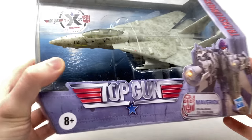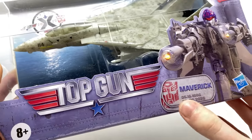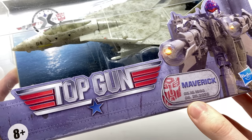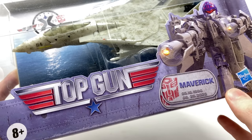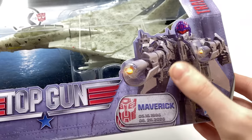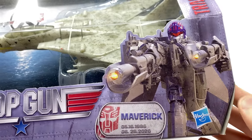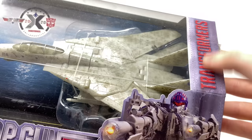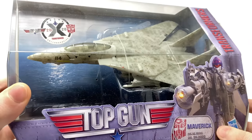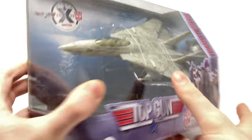Starting off by taking a look at the packaging, you can see that we do have the Top Gun logo there. We also do have a dog tag with Maverick's name as well as the date in which I believe the first movie came out and then a date in which I believe the second movie was going to come out, however due to the pandemic that movie has unfortunately been postponed.